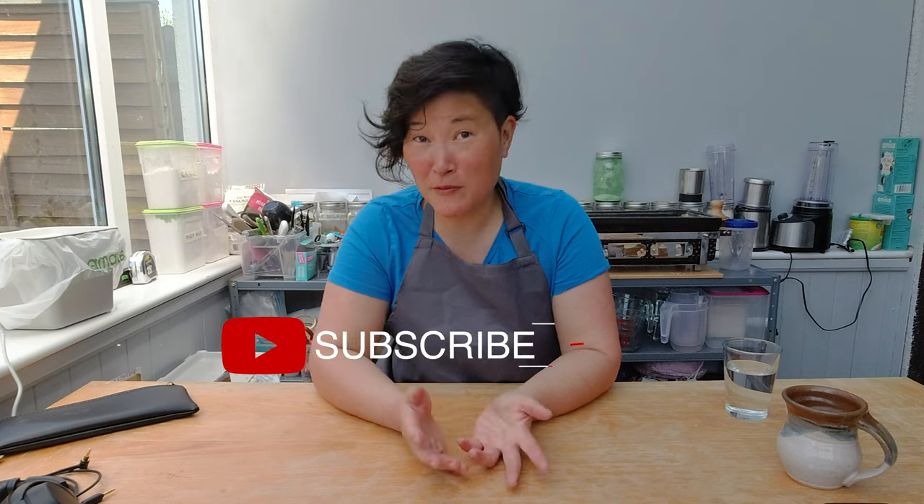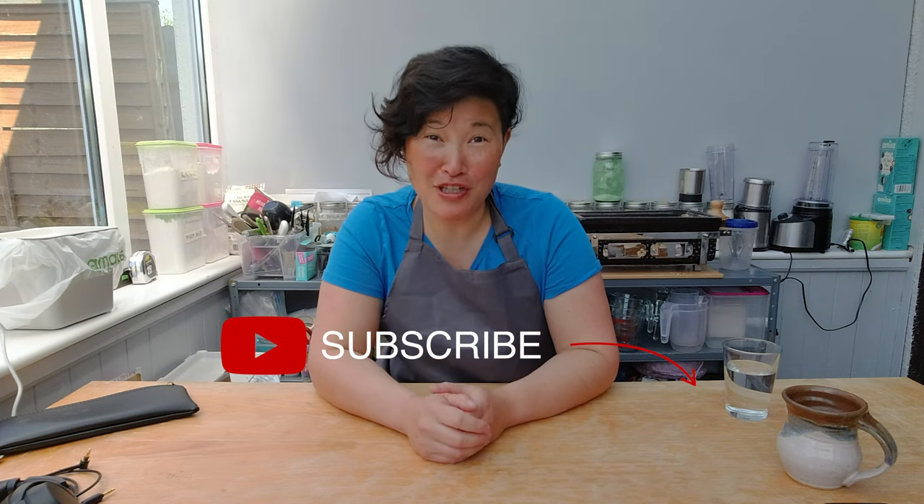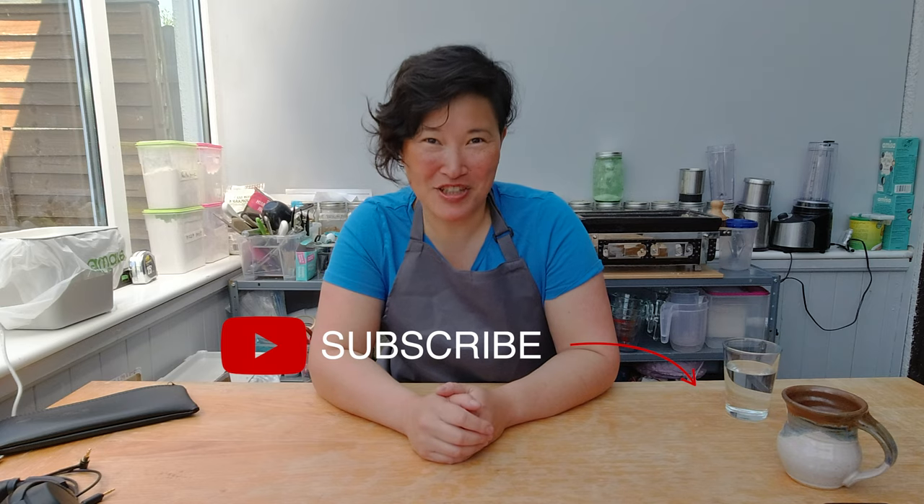I hope you enjoyed today's show, and if you did please make sure to subscribe to my channel and check the bell to get notifications about any upcoming videos. If you have any comments, feedback, or ideas which I can try out, please make sure to add them below in the comment box. See you next week — bye!